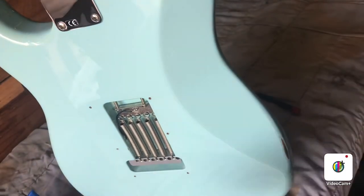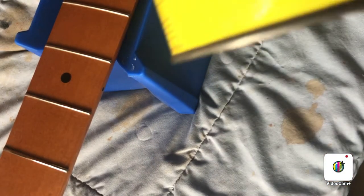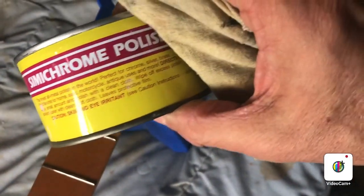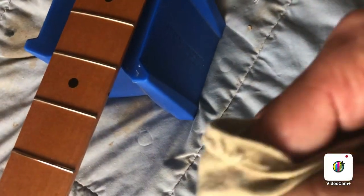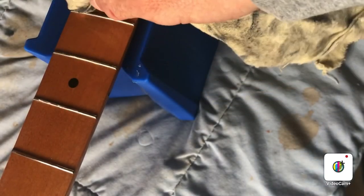Now I have the strings off, so I figure I might as well polish the frets. There are all kinds of products out there — I use this stuff called Semichrome. It's a polish and tarnish remover, this weird pink stuff that's probably really caustic and doesn't smell great, but you put a little on a rag and it just gets any tarnish right off.